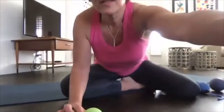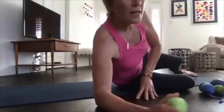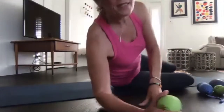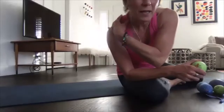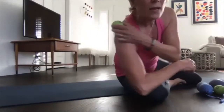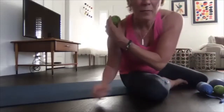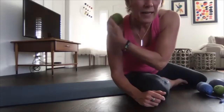Start with the Yoga Tune-Up ball. If you find this too painful, you can go to the wall or use a bigger ball. The ball will be placed — the Trapezius we did on day one was that thick muscle here, but now we're going more toward the outside, on the top but more toward the outer edge rather than near the neck.